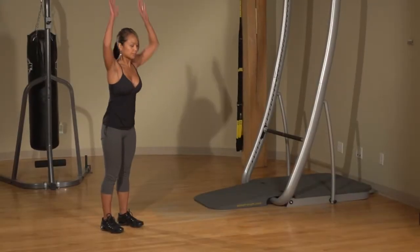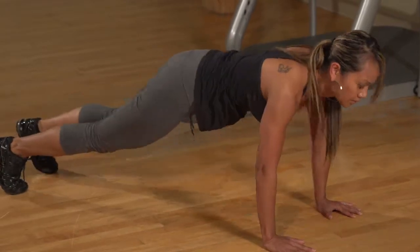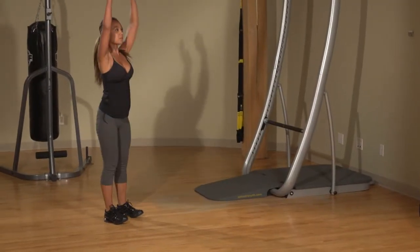Start in the standing position with your arms raised. Crouch down and walk out until you're in a plank position. Do a reptile kick with each leg. Walk back and return to the starting position.